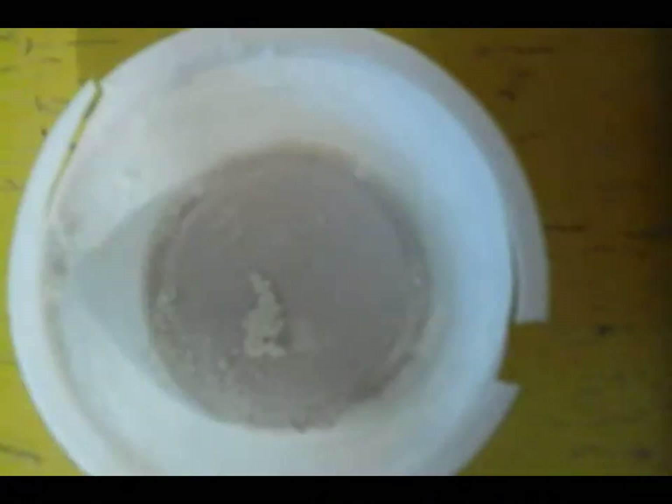So here's what you need to do first. Get your container — if it's not clean, you need to clean it. Here's our container. First, I'm going to put in the amount of baking soda. I'm just going to put baking soda in.